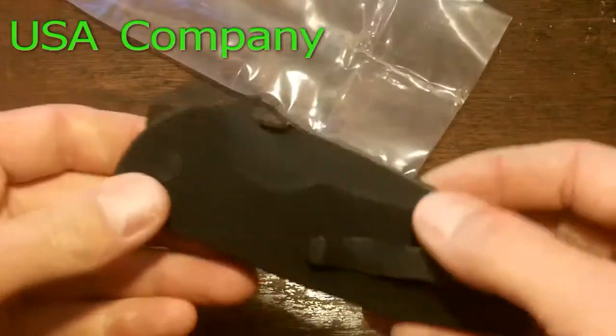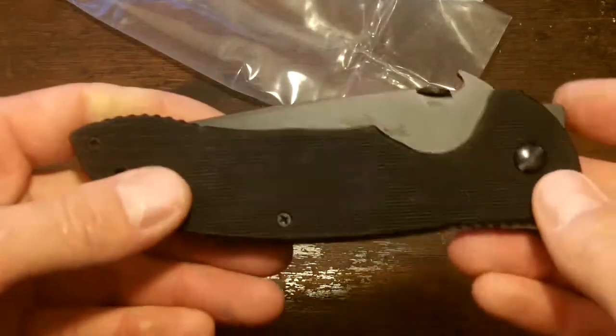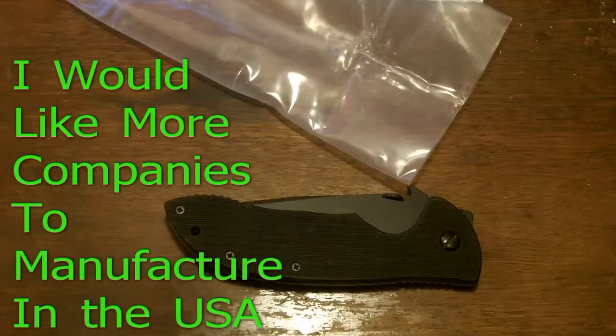This is a U.S. company, this is a U.S.-made knife. They're made out of California — that's where the company is located — and that's hard to beat these days. I love a good U.S. manufacturing company.